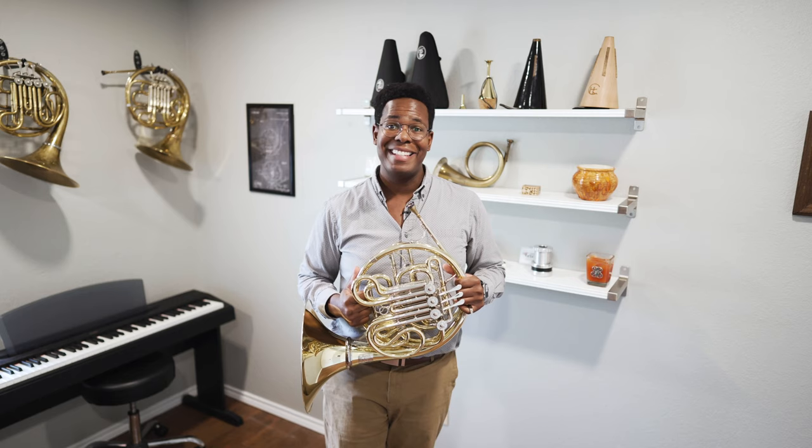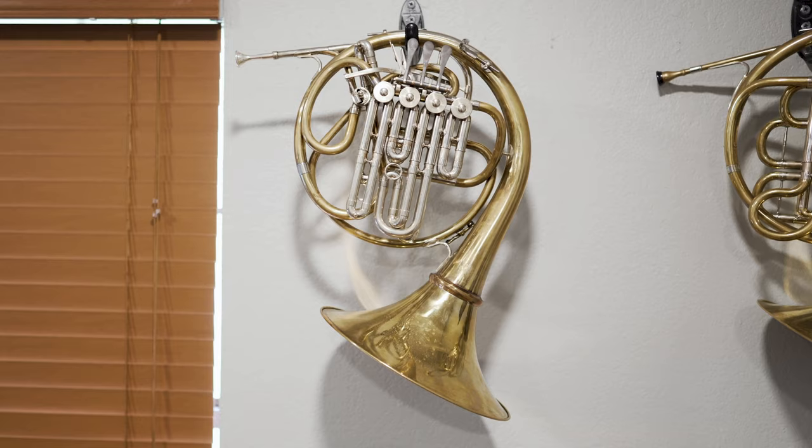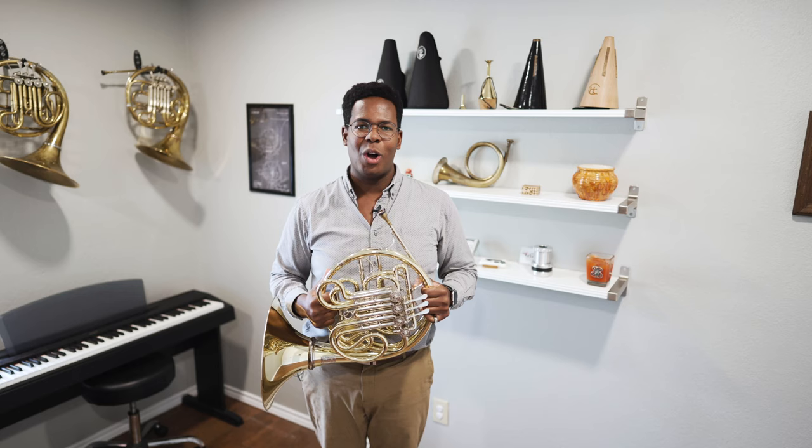Really, those issues just needed better practice and a new approach, and I many times regret selling that horn. It was really, really good. I do still have a Paxman 40M as my personal descant horn, and I believe that is the best descant horn that can be obtained — and I will fight you on that. Everyone has their own opinion, but I love my Paxman 40M.